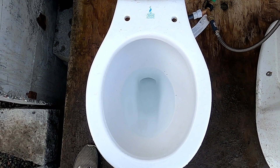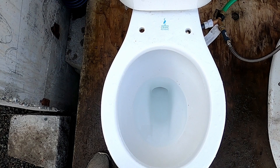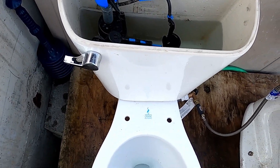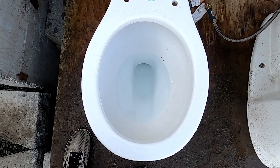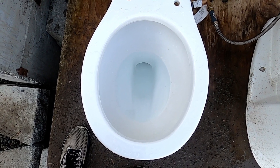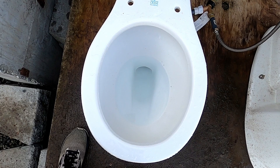Hey guys, today I'm going to do the final flushes of my 2003 Crane Galaxy Elite. The reason why I'm doing this is because it did okay on the performance tests, but I am not installing this toilet anywhere because it might clog lots of times.